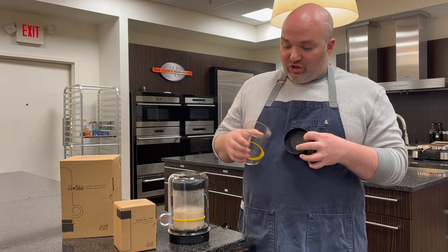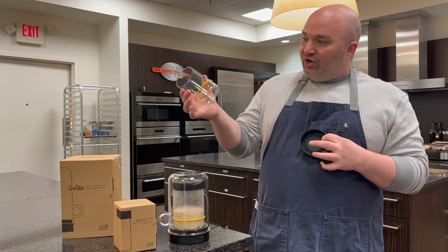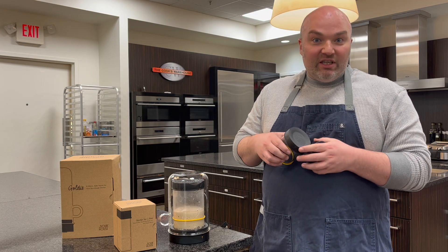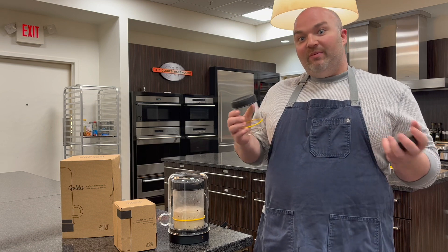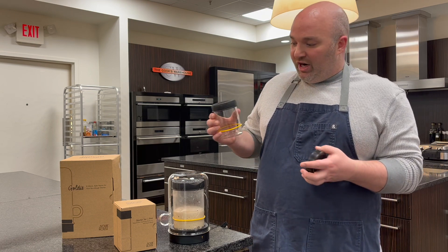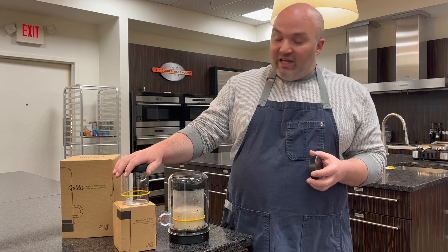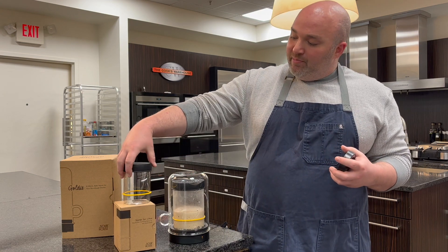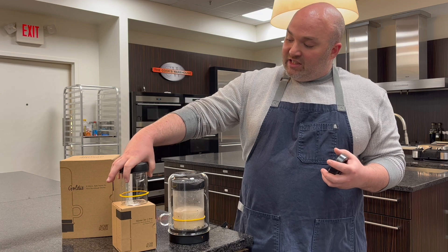The other cool thing about the jar is it's threadless — there's no extra nooks and crannies like in some canning jars for your starter to kind of get stuck in and dry up, which is basically impossible to clean once it's dried up. And there's a nice silicone lid that still gives some airflow, but again, easy to clean and easy to take on and off.